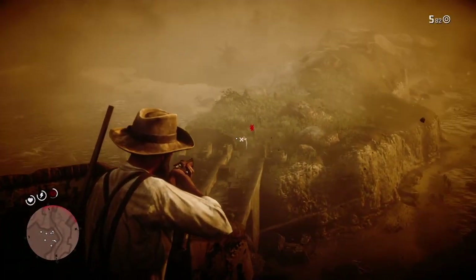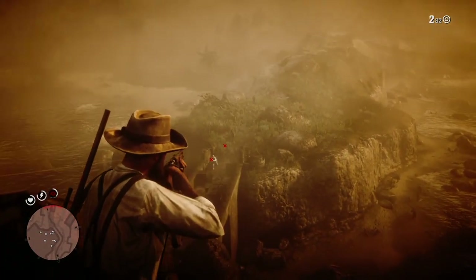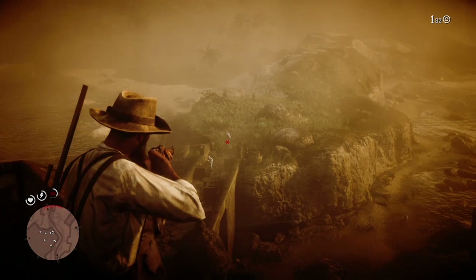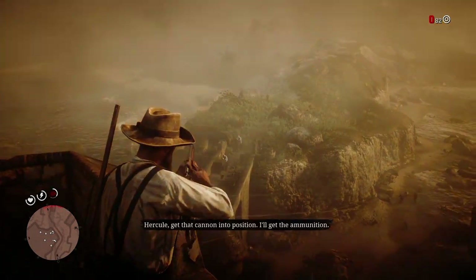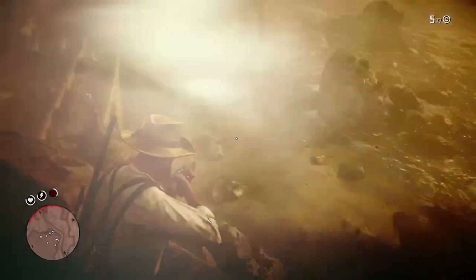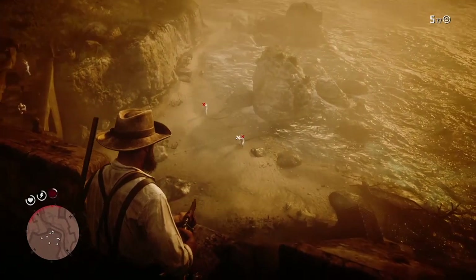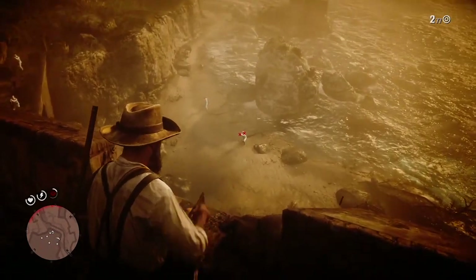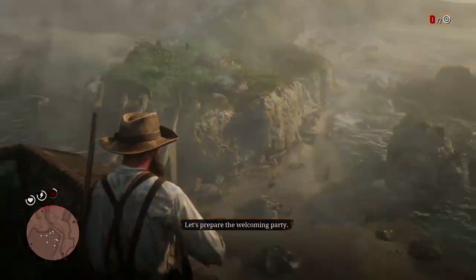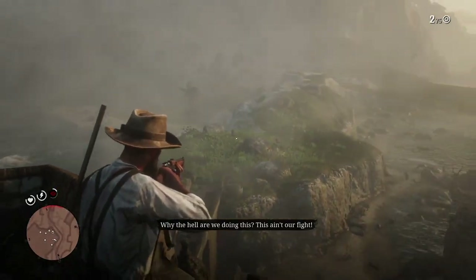Here's another important tip when using this: make sure you leave at least one bullet in your clip so you can instantly reactivate your Dead Eye. If you empty your clip all the way, it will force you to reload — you'll have to wait through two to three reloads before you can activate it again. That's it for the video. I hope y'all enjoy it — subscribe, like, comment, and I hope y'all have a blessed day.